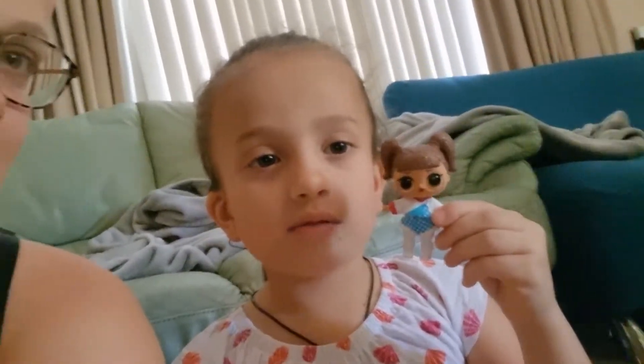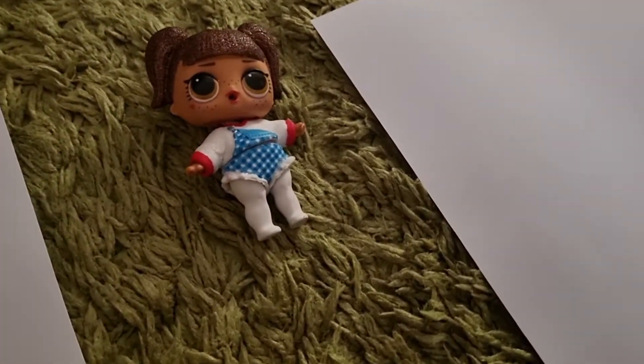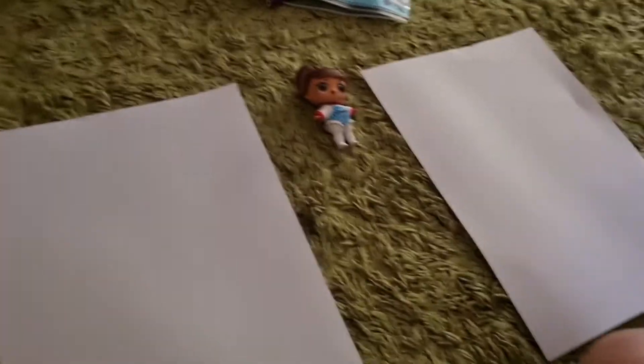Hi, my name is Affordi. Today we're drawing a LOL Surprise doll. We're drawing the Winter Sports Kansas QT LOL doll.